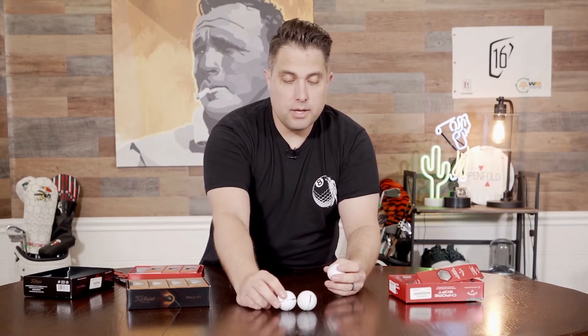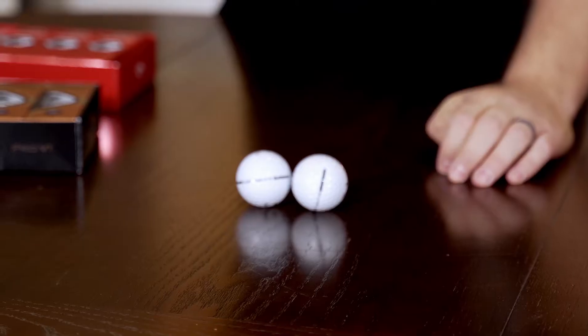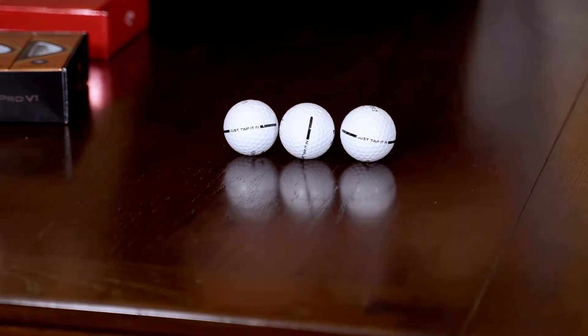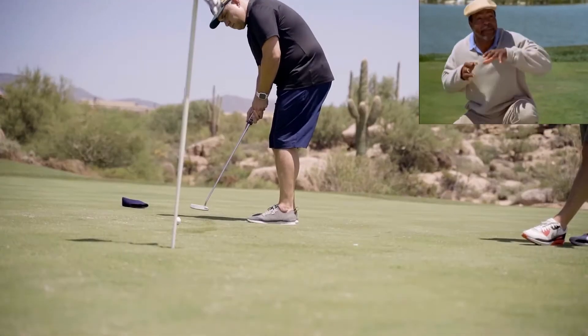And you can have it say whatever you want. I wrote 'just tap it in.' But you can put the name of your company on there — you could put 'Paul sucks at golf,' you can put your name on it, you can do whatever you want.